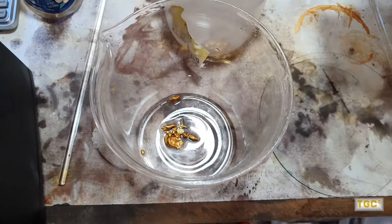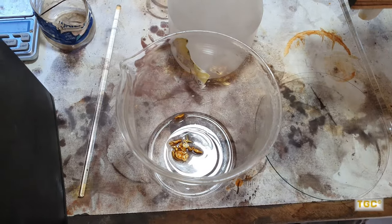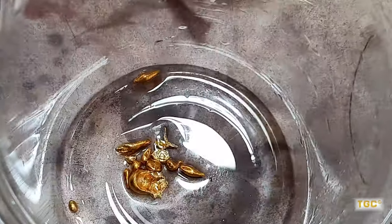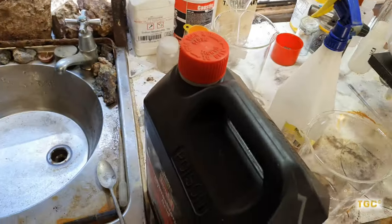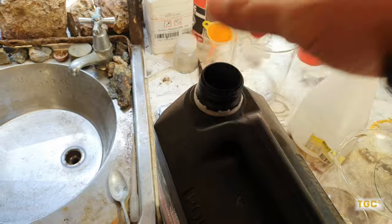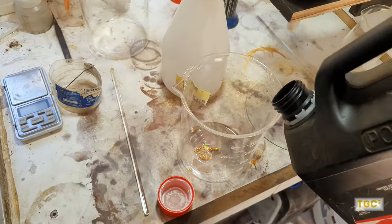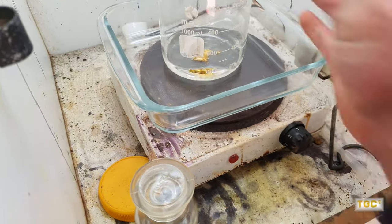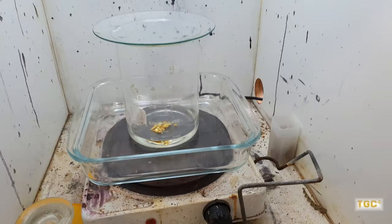I'm worried that maybe the golds didn't mix together perfectly, which can in turn mean that I might have blobs that are a higher percentage of silver, and if it's over 10% silver it can cause issues with trying to dissolve the gold. So we'll find out. I'll start adding some hydrochloric acid and put it on the hot plate.